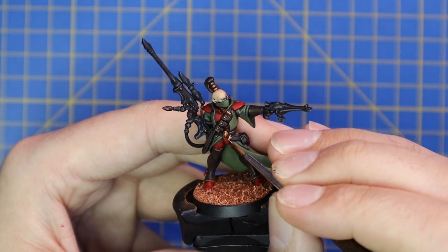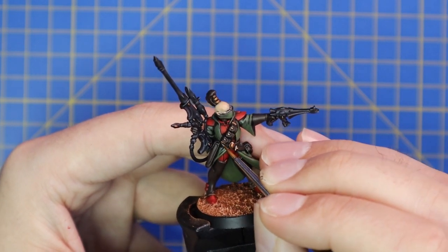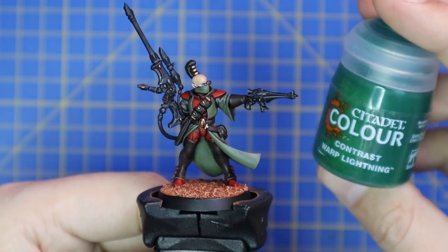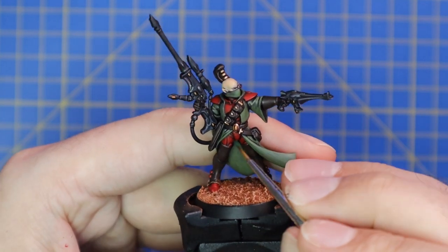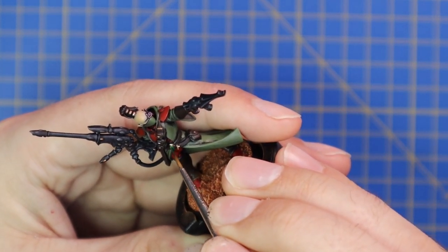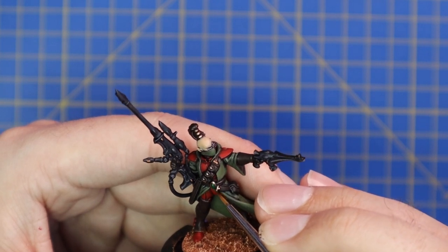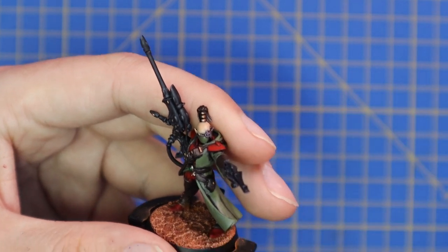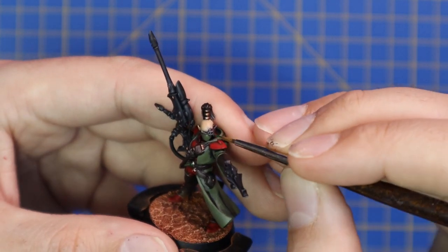Onto Ironbreaker — we're using this to layer up the silver parts as well as highlight some of the gold parts, just a few dots around the gold to act as points of light. It really does add something nice to the gold. Then onto Warp Lightning contrast, used to give the gemstones a nice green tint, making them look like beautiful Eldar gemstones. There's only one gem on this model, but this quick method saves a lot of time on other Eldar miniatures. I also applied it to the bionic targeting eye — since we painted it silver, the Warp Lightning pops nicely over it. Once this stage is complete, that is the entire paint job finished.